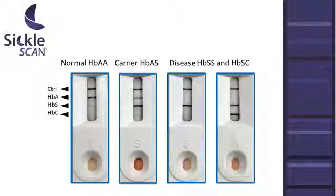The topmost indicator is a control. If it appears as a dark blue line, the test has run correctly. The following three lines appear if either hemoglobin A, hemoglobin S, or hemoglobin C are present in the sample. The presence and combination of these indicators reveals the sample's hemoglobin pattern and aids with diagnosis.